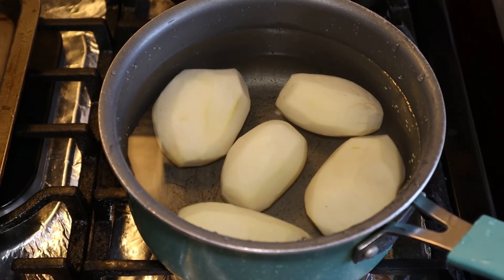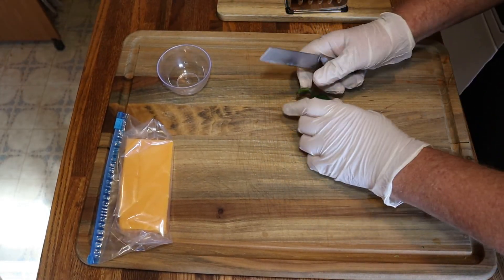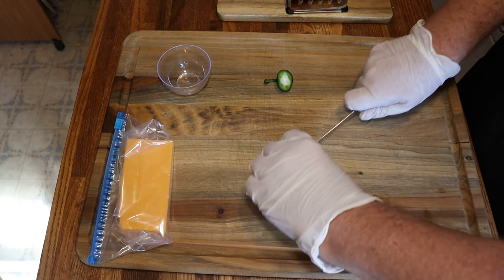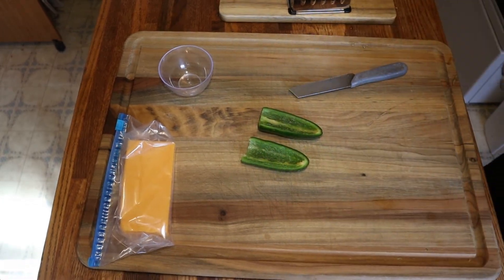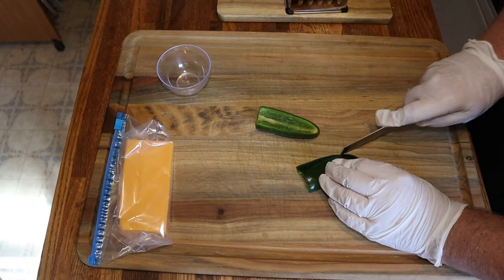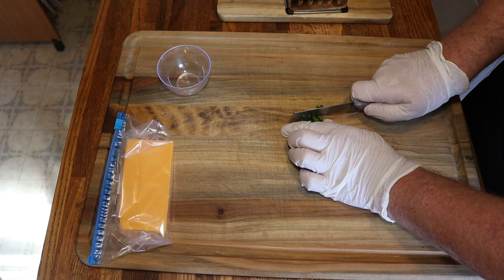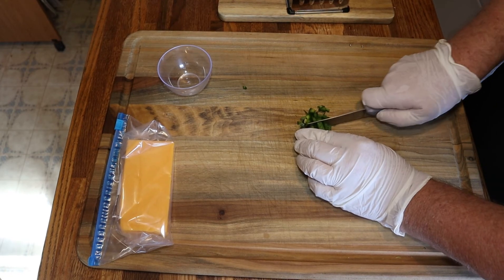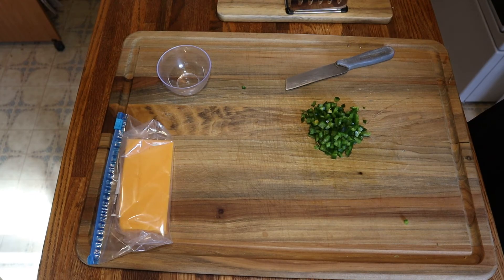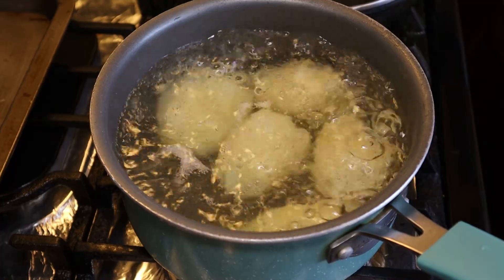I added in a couple more small potatoes, washed them off, put them in a pot, and let them come to a boil for about seven minutes. While we're waiting on that, we're going to dice up one jalapeño — take the seeds out, then slice it and dice it. The jalapeños are diced up and we'll put them in a little bowl on the cutting board. Our taters are boiling.